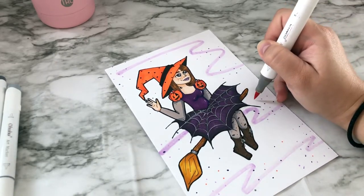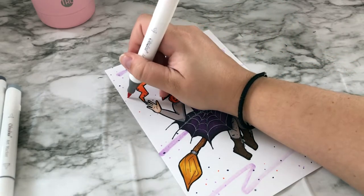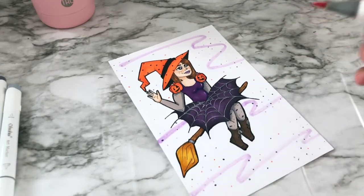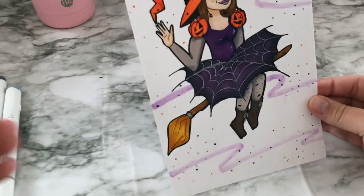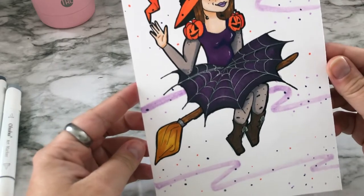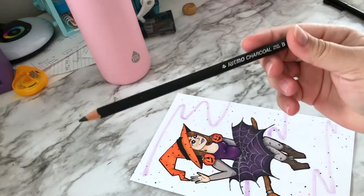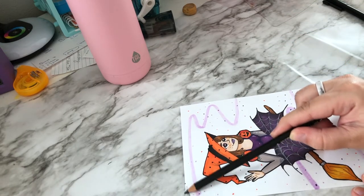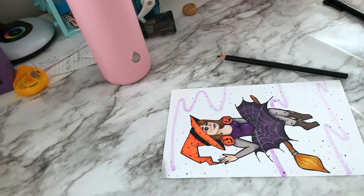I wanted to make the background dark but not use markers. I do have one pencil — I believe I got it from my dad, who is a really good artist and phenomenal — and it's a charcoal pencil, but a unique kind. I tried rubbing it in a corner using the edge of the pencil, and then tried using my finger to smudge it, but it definitely doesn't smudge all the way and you can still see the pencil lines.